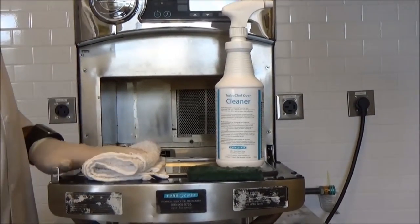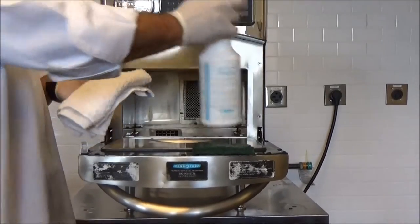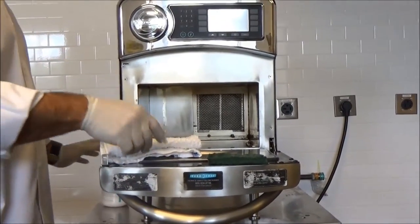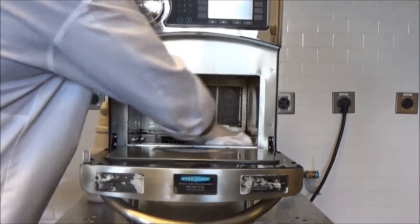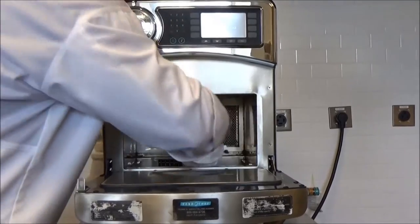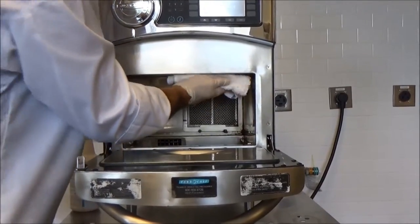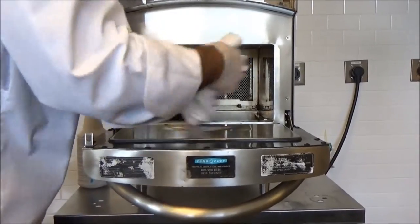Next we're going to begin cleaning our oven. We'll use a damp cloth with Turbo Chef oven cleaner, which we spray directly onto the cloth — not into the oven — because the air returns and the other side is the catalyst, and we don't want to get anything in there as it may damage the catalyst. Apply the cleaner on all surfaces and on the top. Be careful on the top because there's a glass plate, so use very light pressure on that.